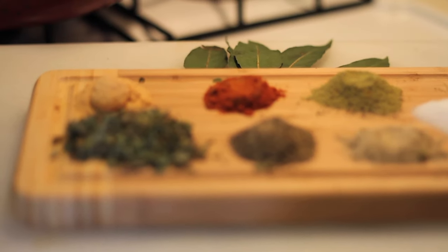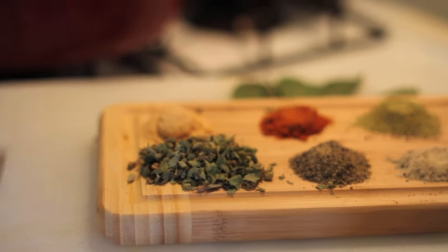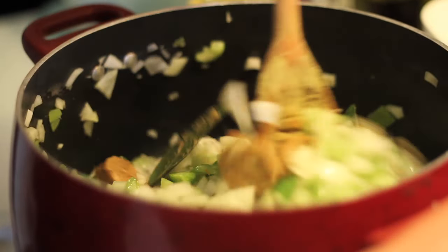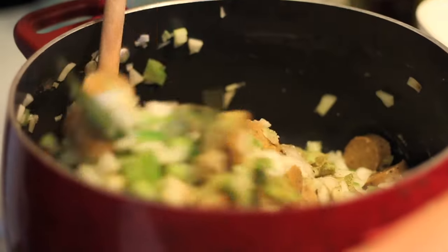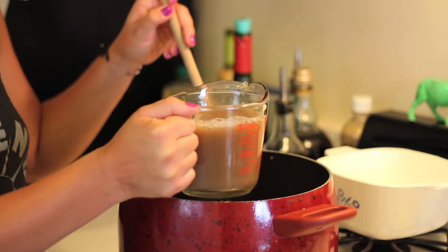Now we're going to add our spices, which is the last big ingredient until our red beans. I've already measured them out, so this is going to be quick. Remember how we drained the beans and kept the water? We are going to now add four cups of that water to our mix of veggies, spices, and vegetarian meat.